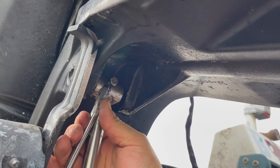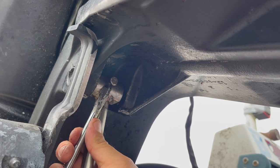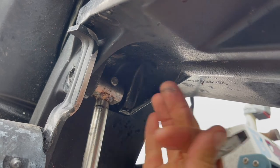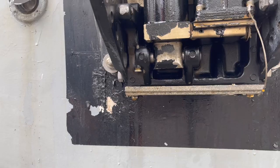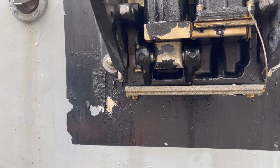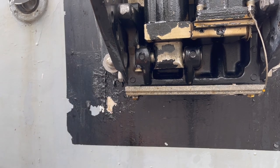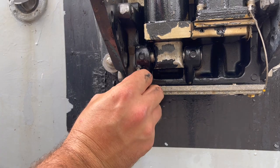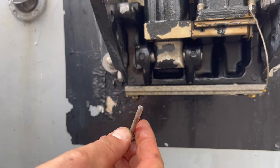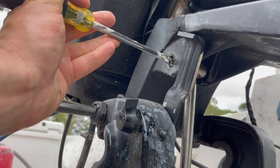I need a smaller screwdriver to get under here or one of those little mini crowbars. Hey there - that's out! Now the bottom one - hopefully this is just as easy. Nope. There's the bottom pin - the long one. This one's moving a little easier.